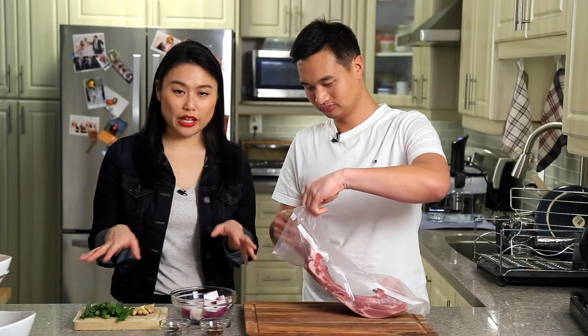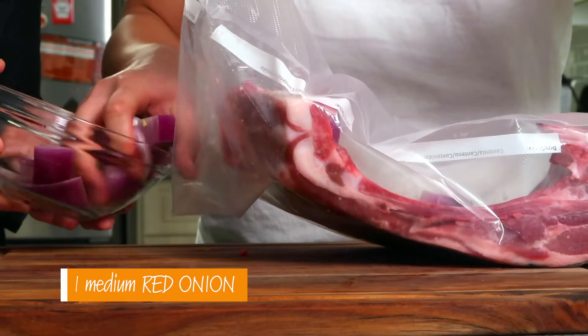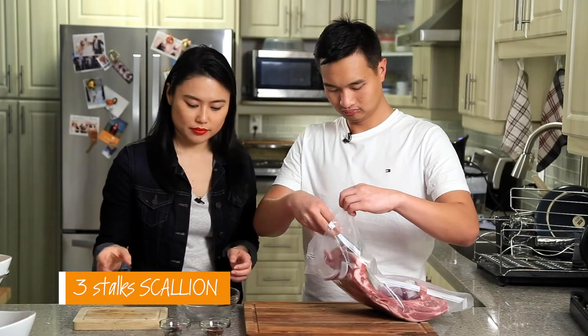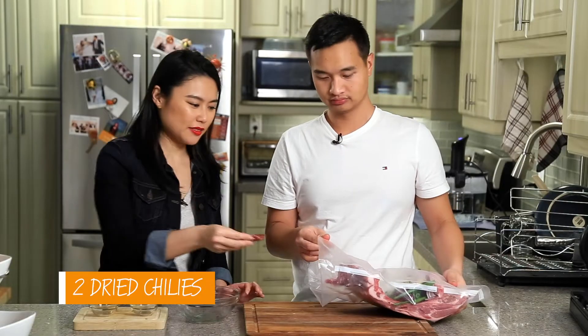Now we put all the aromatics inside the bag: red onions, smashed ginger, scallions, Sichuan peppercorn, and two chilies. The ginger, the scallions, and the Sichuan peppercorns will help to remove the gaminess of the lamb. Then we seal it up and put it into the water bath.